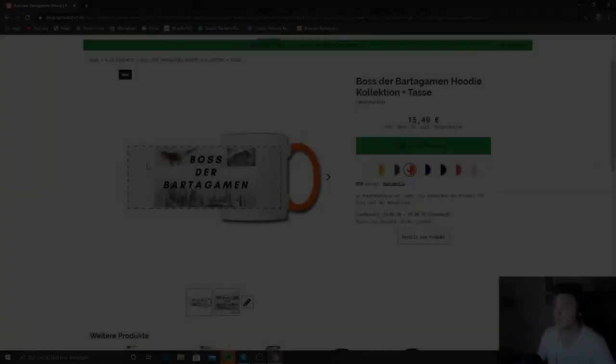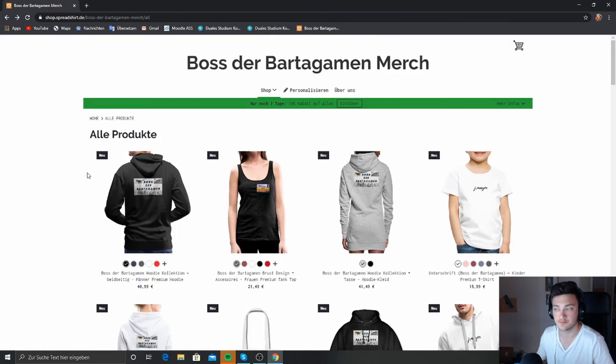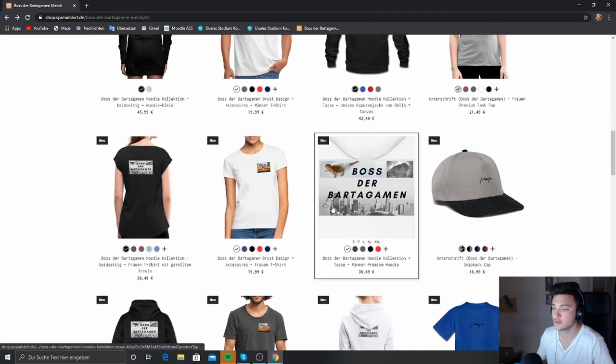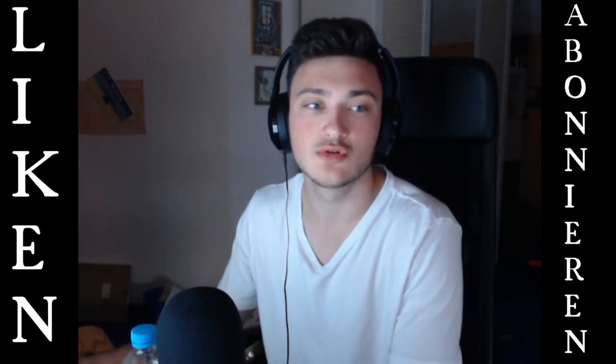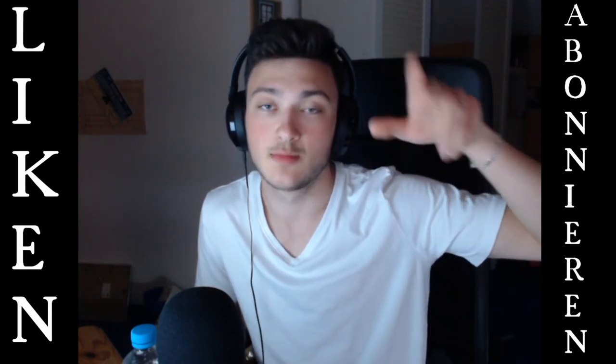I can really only recommend it — good price, a nice logo on it. If you like it and want to support me a little, or simply want a cool mug or merch in general, just go for it. You don't have to buy anything, it's all voluntary. If you like the design, just grab it. That's it for this video. Like, subscribe, and hit the bell so you don't miss any videos. Livestreams are also coming soon. Stay healthy, take care, bye — your Buster Bartergum.